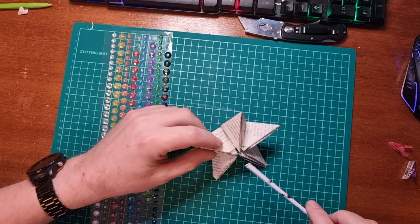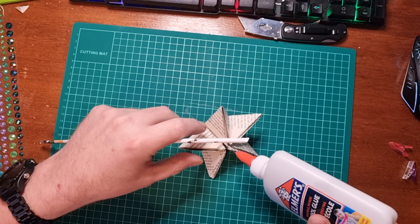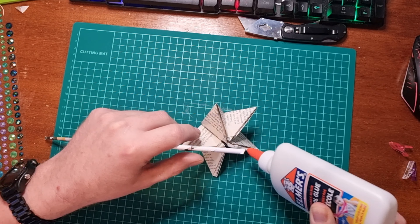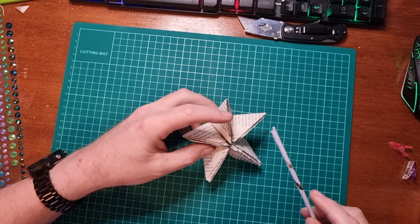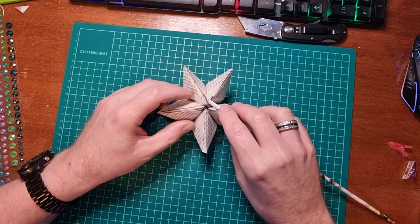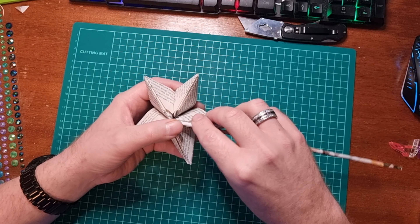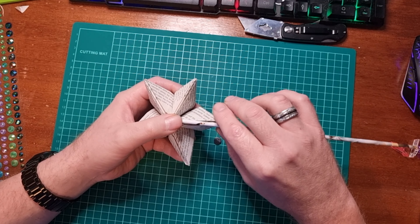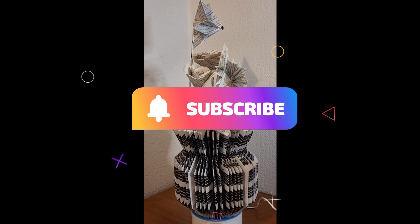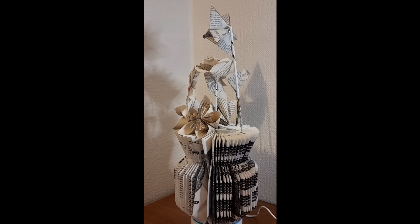And the last thing is on the back side: just glue a rolled-up paper tube down one of the seams of the petals, like so. Just hold it in place until it's glued in place.